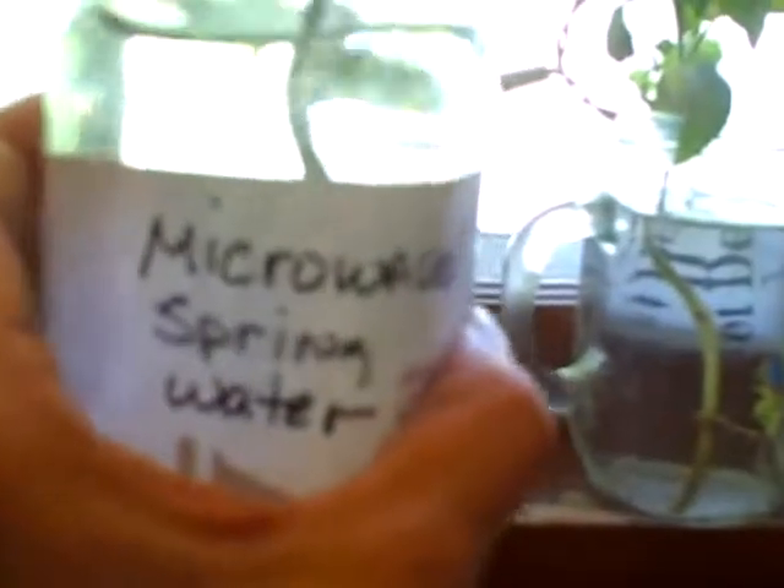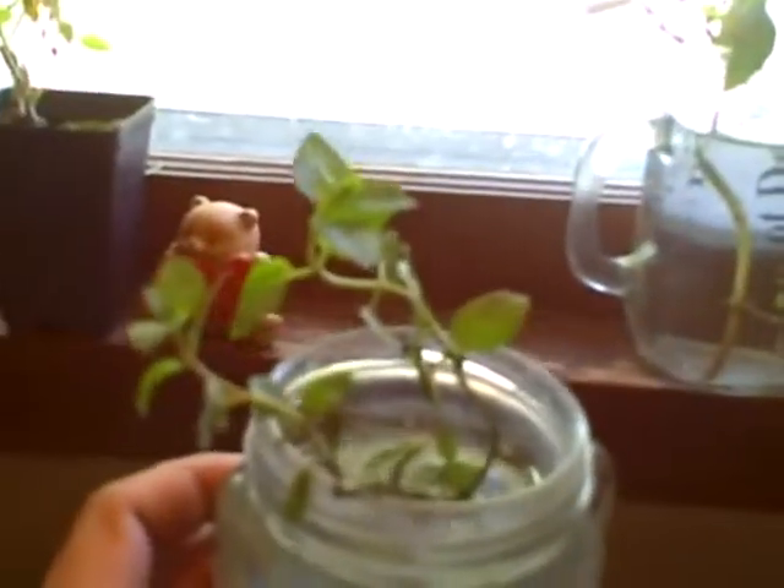I want to show you something. Here is our microwave water plant — do you notice how puny it's looking? There's a reason for why it looks smaller and shorter. I want you to take a look at this.